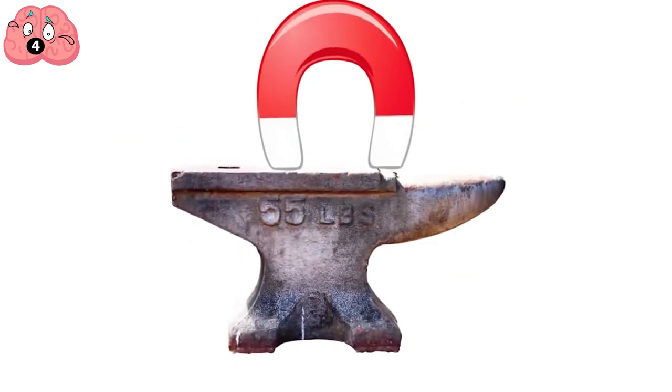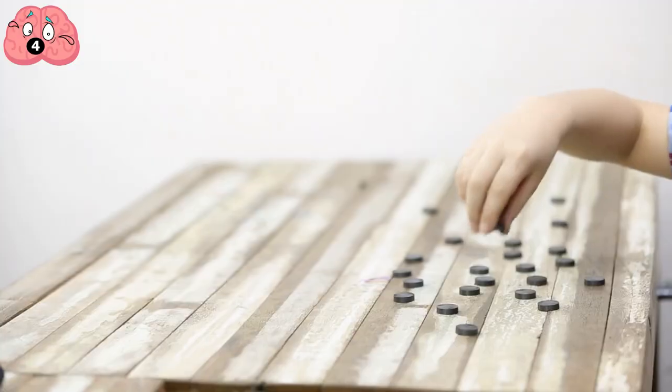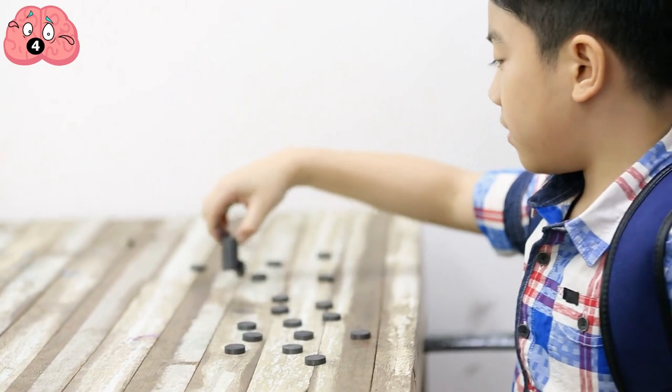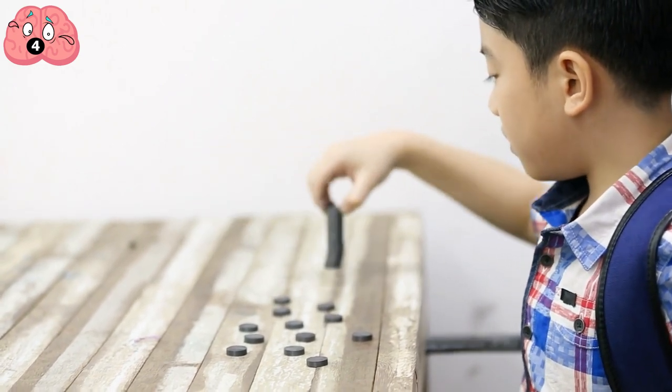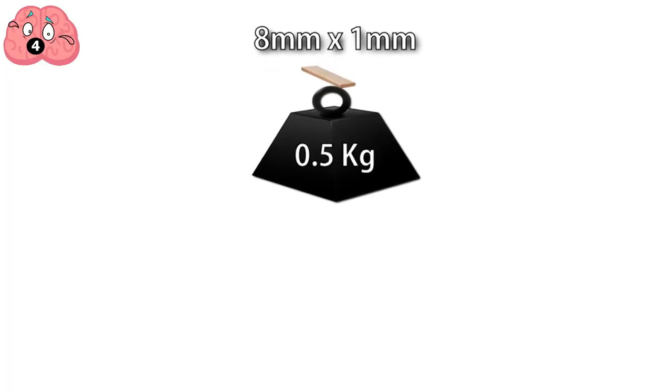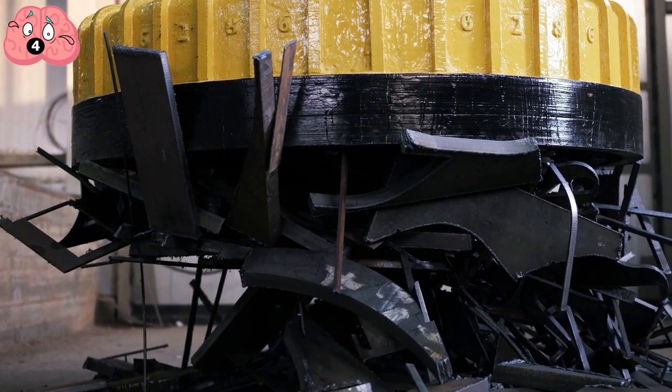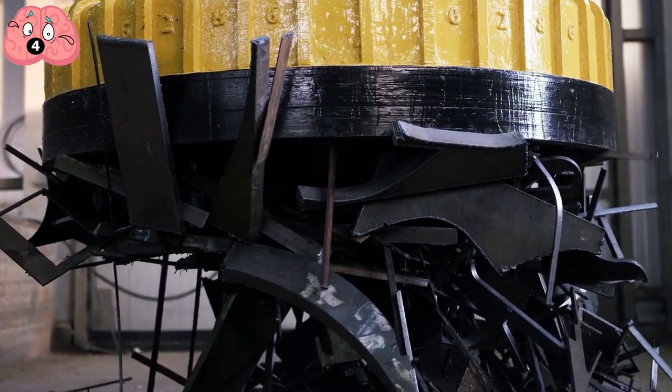As such, magnets can easily lift heavy things. How is it even a crazier, more impressive trick? Well, neodymium magnets are the answer, as these things are extremely strong. To put things into perspective, a typical 8mm by 1mm neodymium magnet can lift almost as much as half a kilogram of magnetically attracted material.